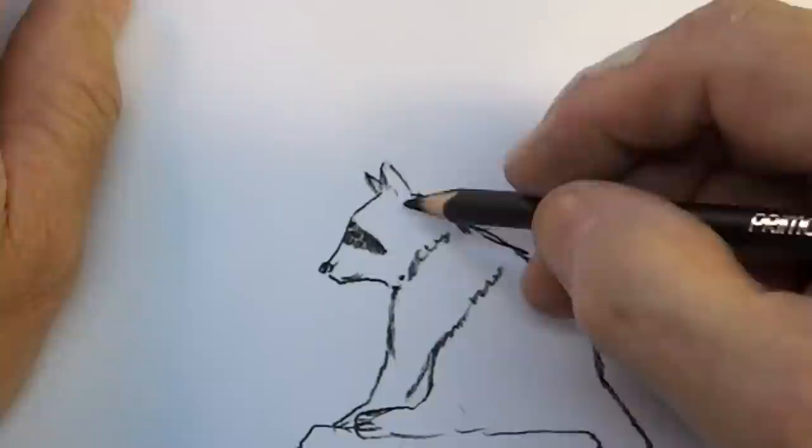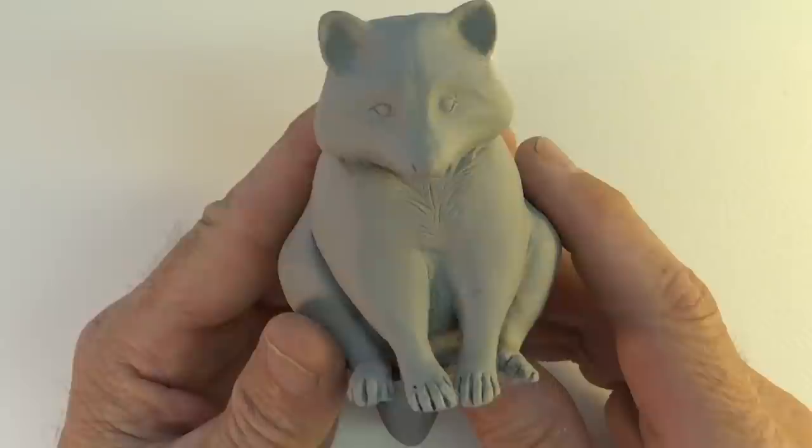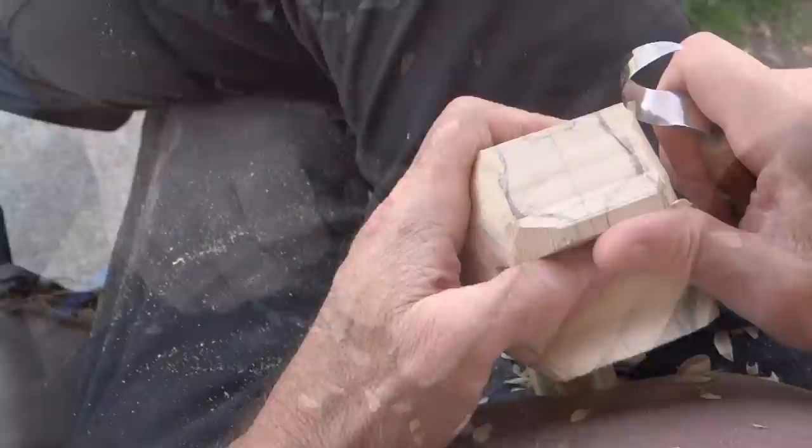I'm going to carve a little keepsake box with a raccoon sitting on top of it. I'd like to give the raccoon a lifelike look without using any paint. I made a clay sculpture for reference — that'll keep me from making any major mistakes. I've learned to just take my time and be patient. I know that raccoon is in there somewhere.